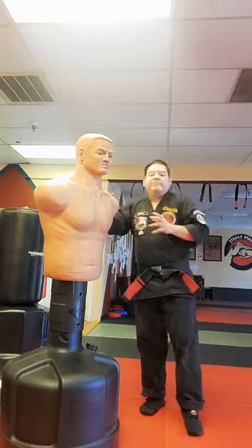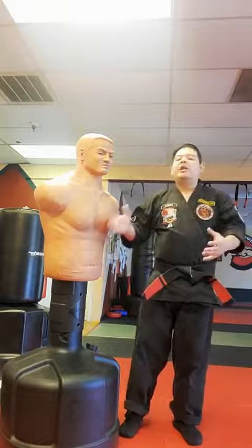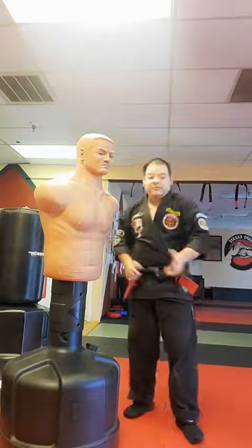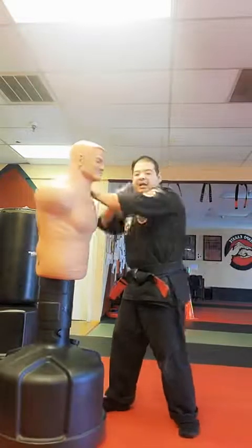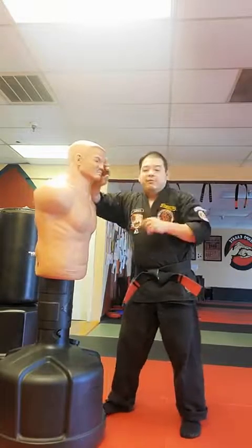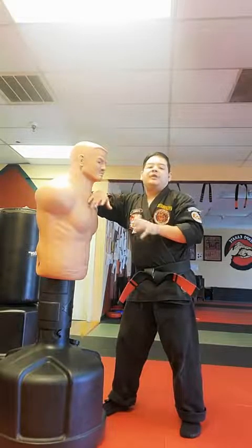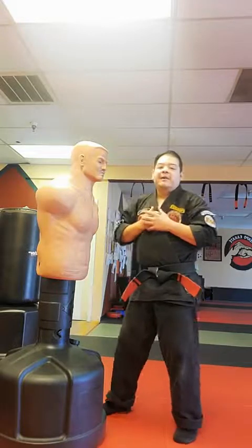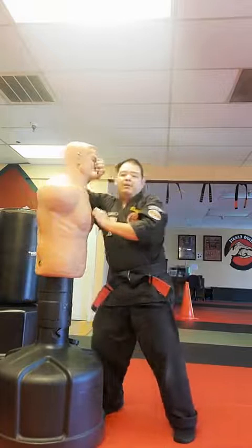We'll take it to the floor if we have to. Some Kenpo schools don't want to grapple, but in our case you sometimes have to know what to do if you're in a grappling position. Be aware of how to get out of locks and holds and how to adapt your strikes. Also be aware there are no rules in a street fight — I'm going to clinch, grab, rip, and tear if I have to defend myself.